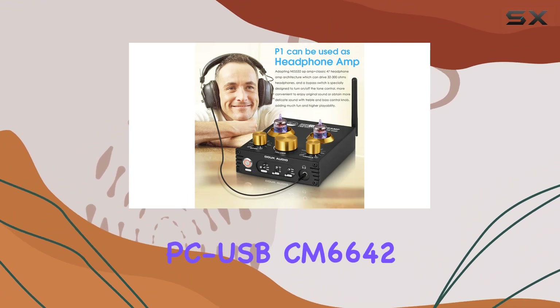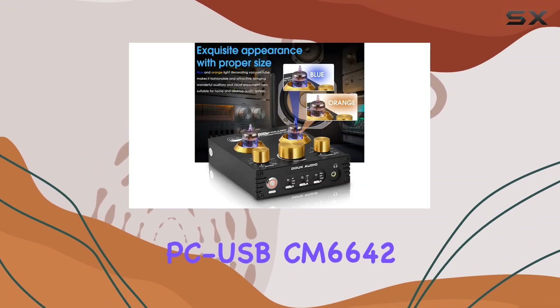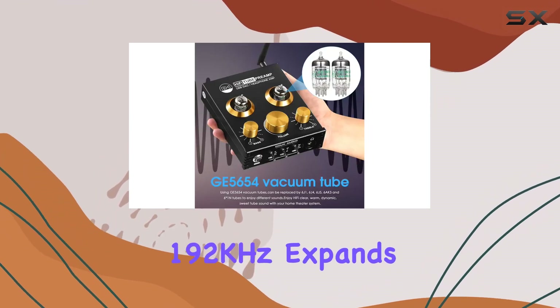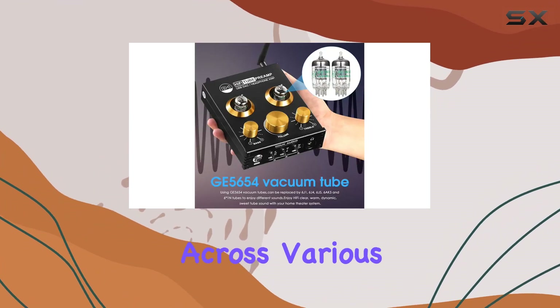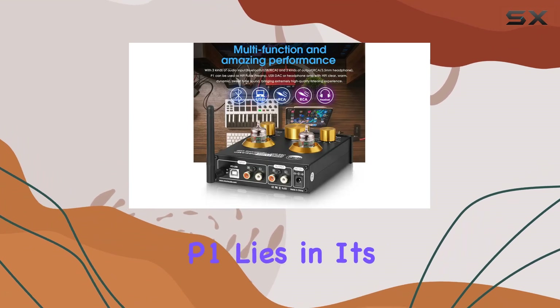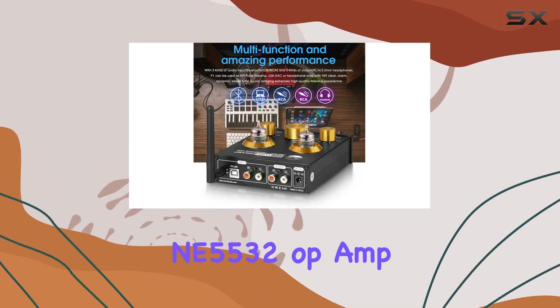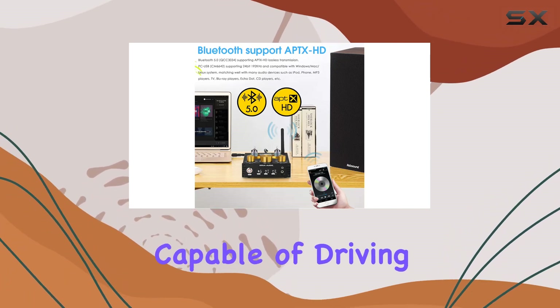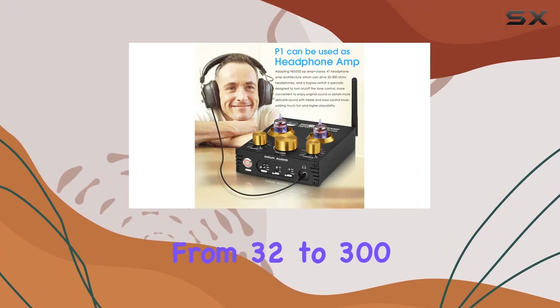The PCUSB CM6642 compatibility, supporting 24-bit 192 kHz, expands its usability across various platforms. The heart of the P1 lies in its NE5532 op-amp and classic 47 headphone amp architecture, capable of driving headphones ranging from 32 to 300 ohms.